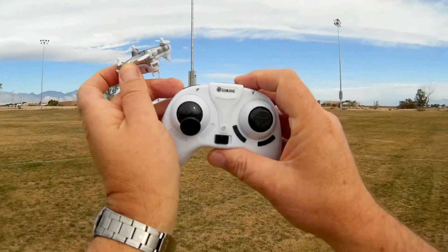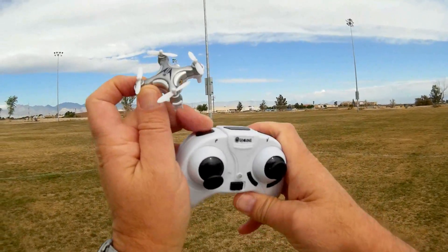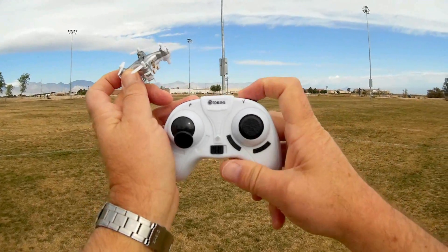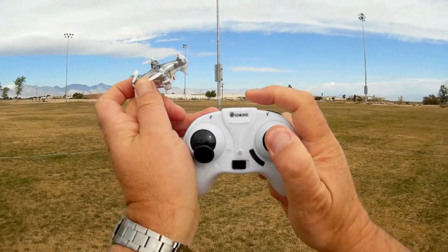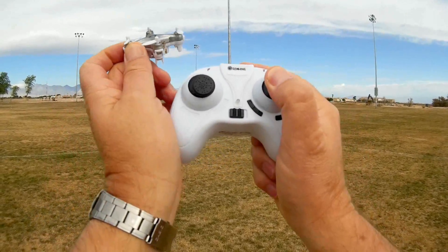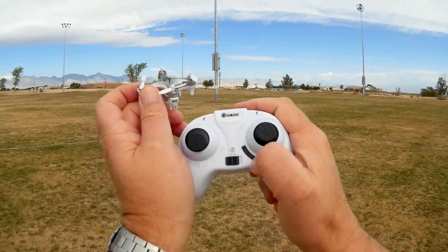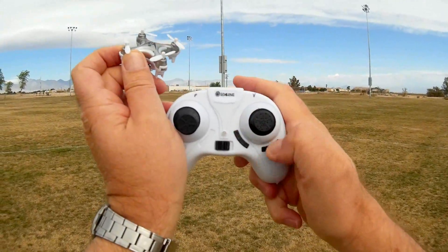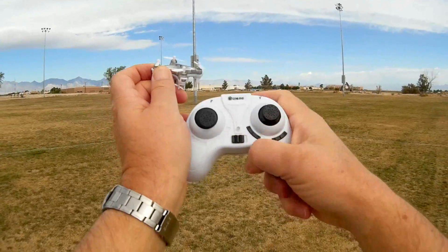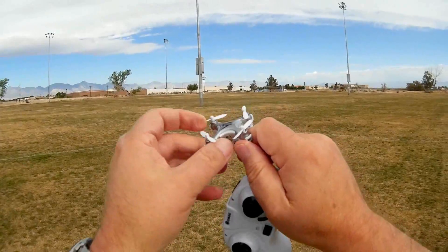Looking at its controller — it's very similar to other nano quadcopter controllers. The upper left button activates photos, and the upper right button activates video. You can change rates by pressing the left stick, and do flips by pressing the right stick and telling it which direction to flip. The trim buttons are here for pitch and for roll. There is no throttle or yaw trim button with this controller. So in effect, it's a very basic quadcopter with a 720p camera.